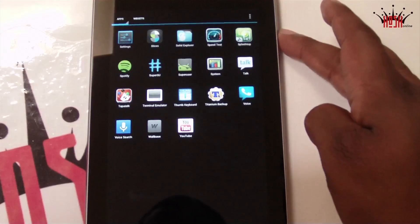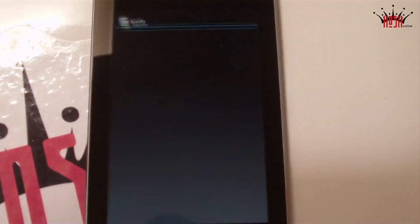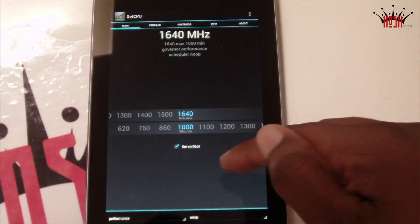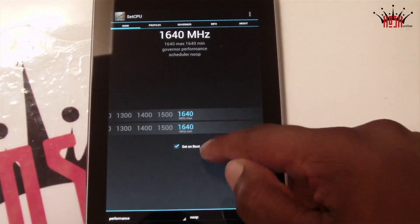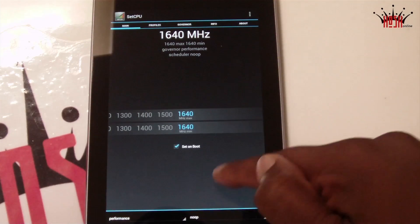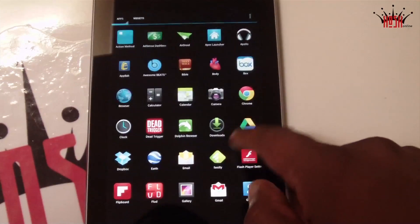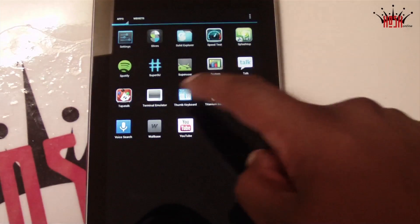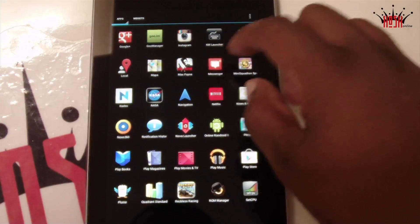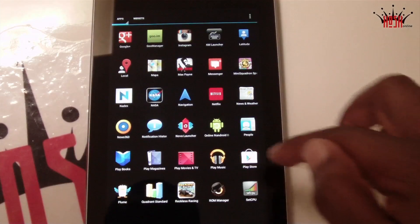Overall this is a really great ROM. I really like the animations, I really like the stability, and I also like the fact that you can overclock it — but that's only possible using another kernel. I'll do another video about kernels for the Nexus 7, but right now it runs pretty good. As you can see it's running on the overclock kernel right now, but most of the time I've run it stock and it's behaved pretty well.